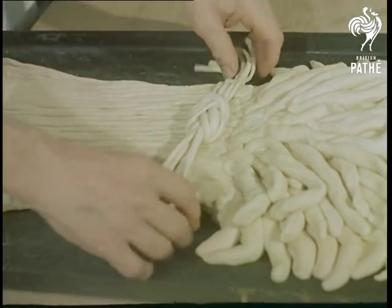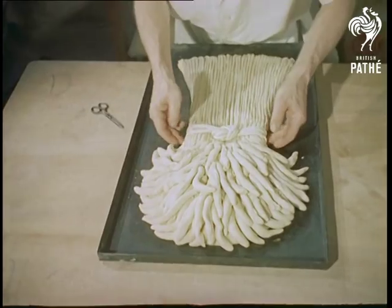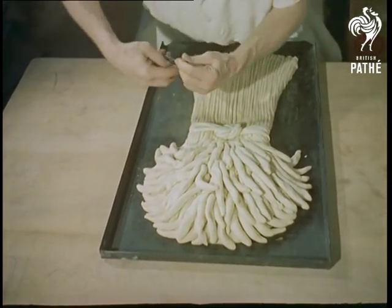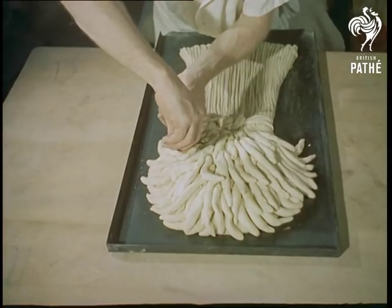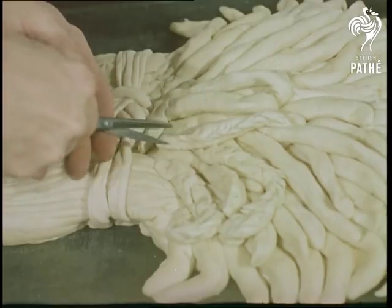It took Mr. Nixie several years to perfect a dough mixture which would be suitable for modelling, and which would keep afterwards for some time. The recipe is still secret, although the ingredients are simply flour, margarine, and sometimes a dash of cream. The models are baked in the same way as ordinary bread.